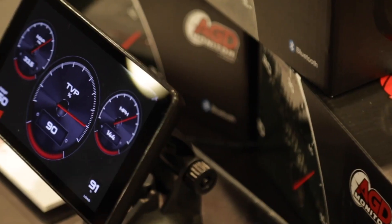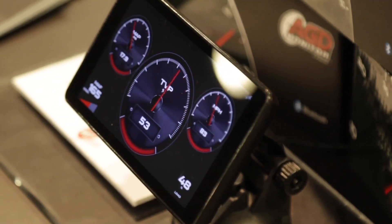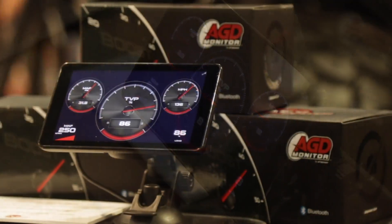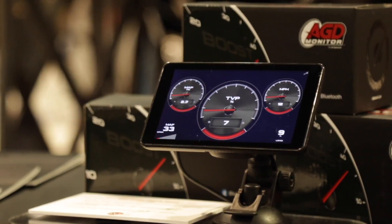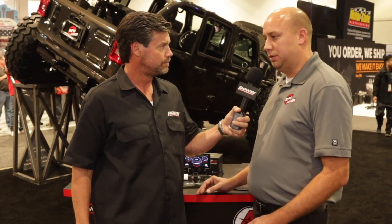It's an advanced gauge display that monitors multiple engine parameters all at once. It plugs into the OBD2 connector on your vehicle, and you can monitor just about any engine parameter that you can think of — anything from RPM to fuel pressure, or whatever the engine is controlling, we can monitor it.